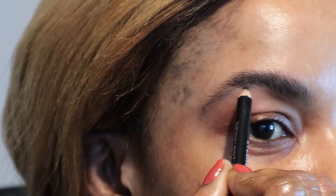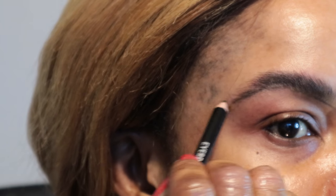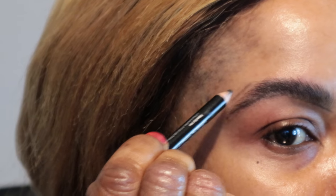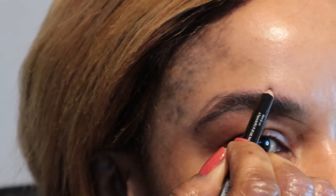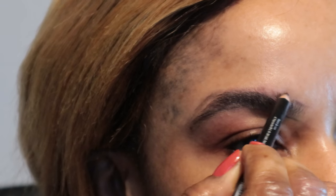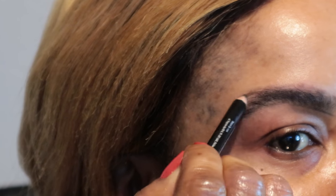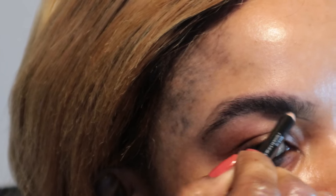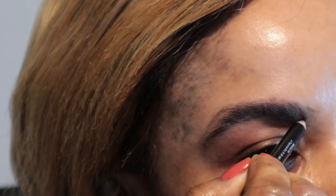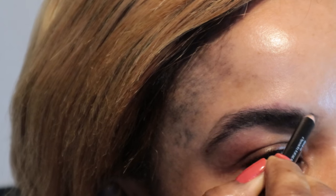So first of all I'll just draw the line. What I'm doing is basically using this black pencil just to fill in those gaps and to make it a bit more pigmented and to make it stand out even more.